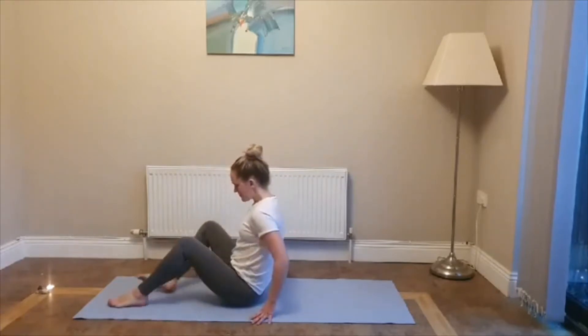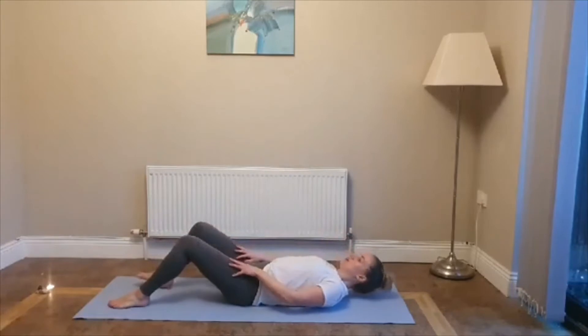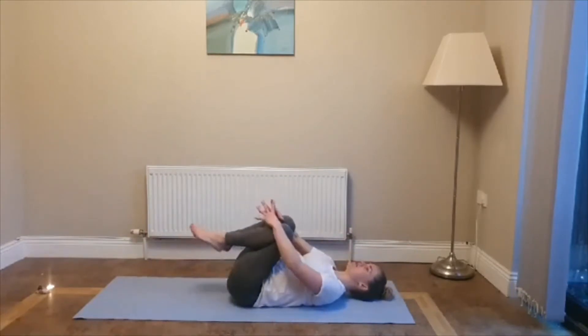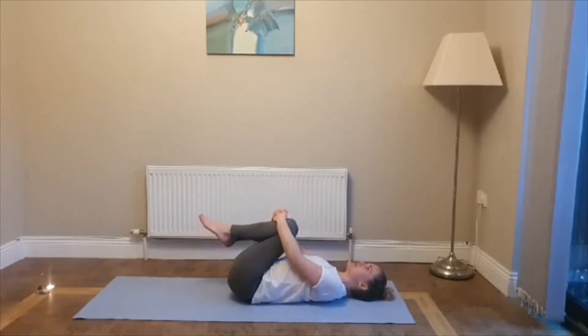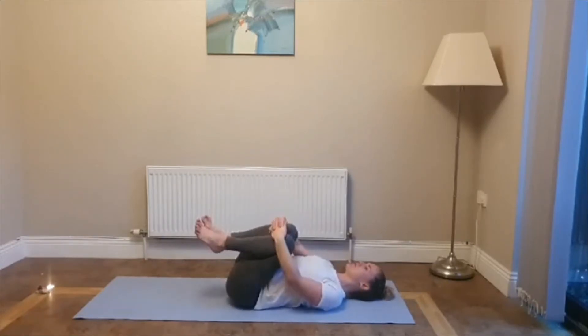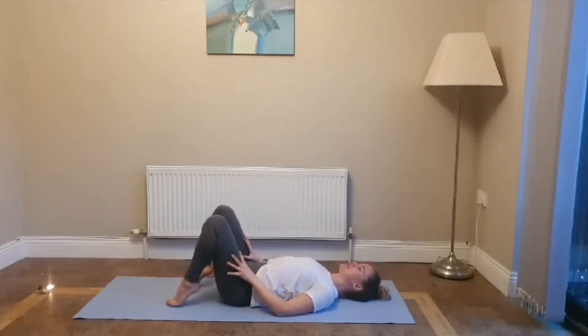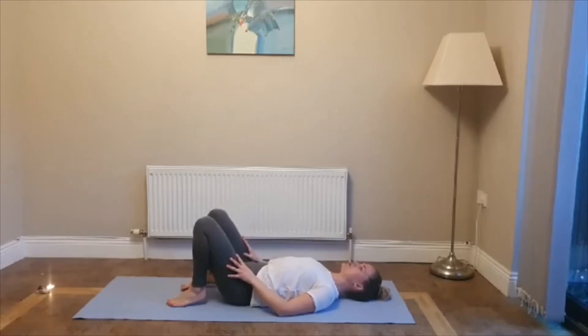Placing your feet onto the mat and slowly rolling yourself down. Take a moment to hug your knees into your chest and gently rock side to side, massaging out the lower back. Really pressing the tailbone and the lower back into the mat. Then place both feet onto the mat, make sure they're hip width distance apart, and walk your heels in towards your bum.